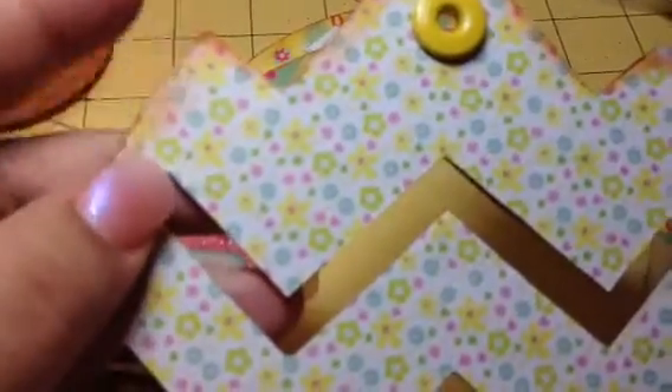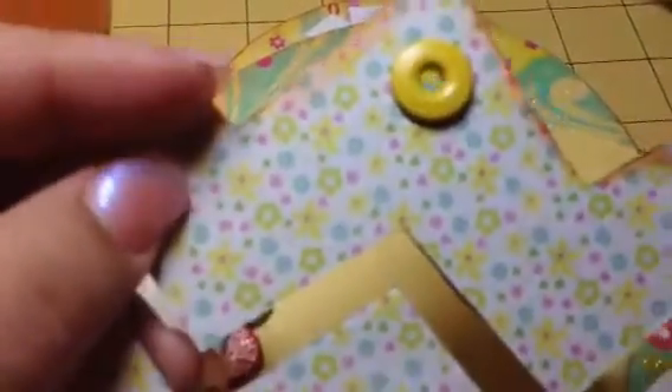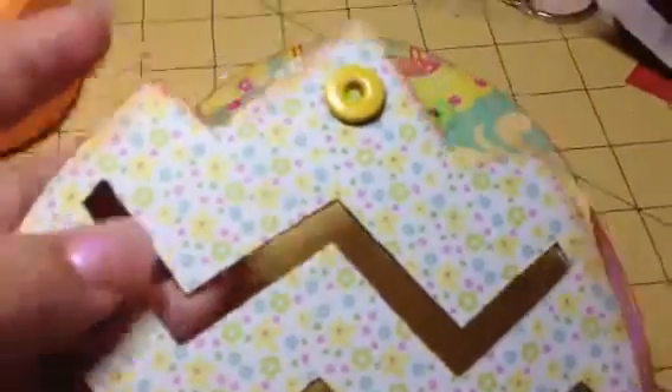I didn't want to do it pink or anything else because the paper is already very girly looking. If somebody with kids wanted to add pictures and they had boys in there and not just girls, I didn't want to do it all pink. This paper is from Kay and Company — it's a very old line, about two or three years ago.